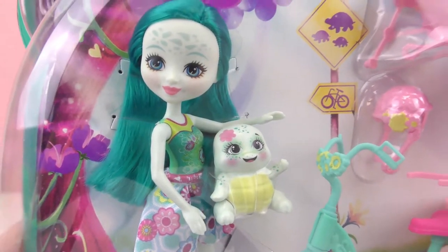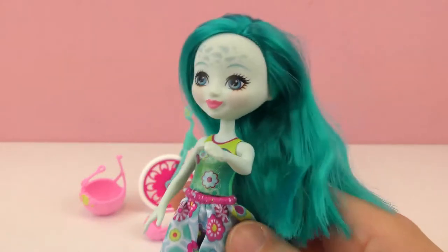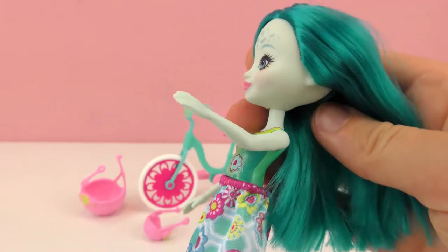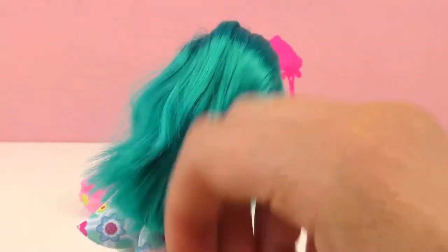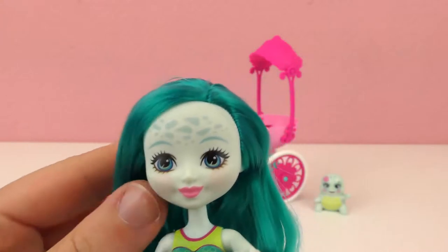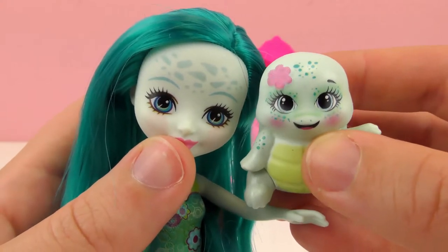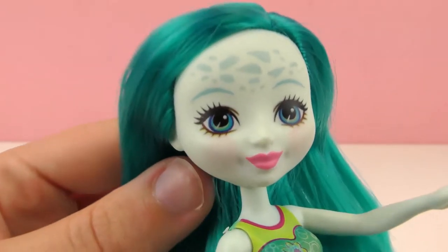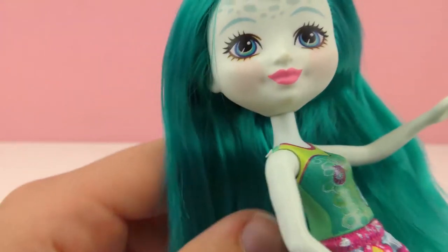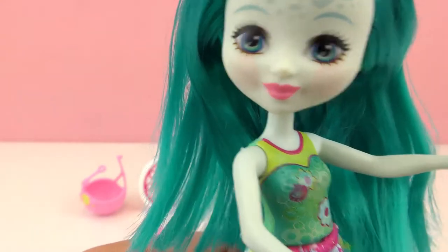So we have Taylee Turtle, and I went ahead and took her out of the packaging. First, let's go ahead and look at the doll. This doll from Enchantimals is kind of green themed. She has really cool turquoise, greeny-blue hair, and she has a little pattern on her forehead, which is similar to the turtle — kind of a sea theme here.